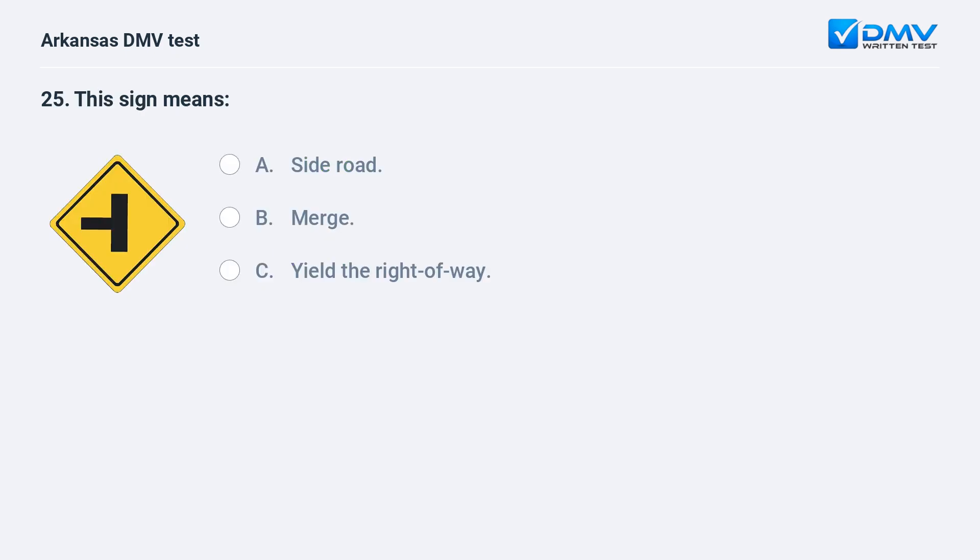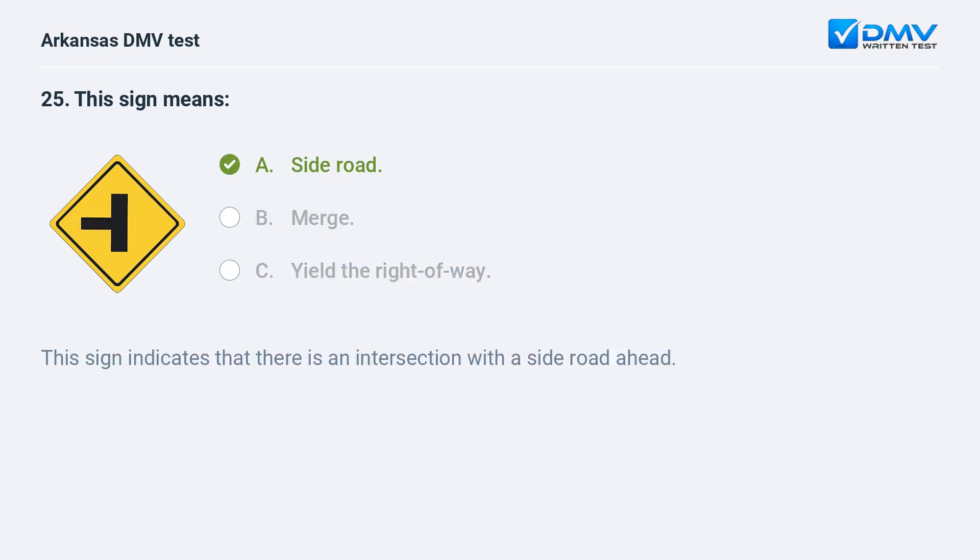This sign means: A) Side road. B) Merge. C) Yield the right of way. The answer is A: side road. This sign indicates that there is an intersection with a side road ahead.